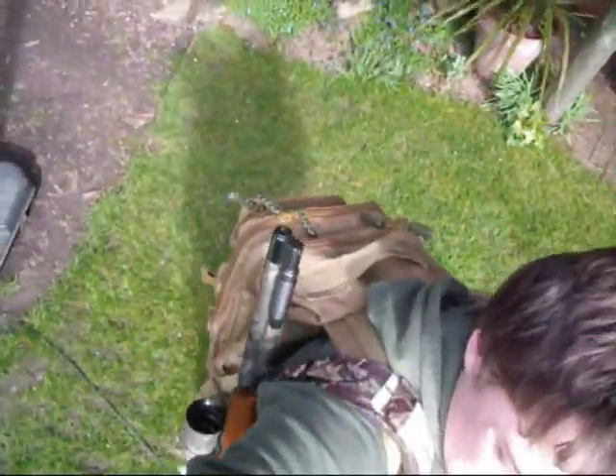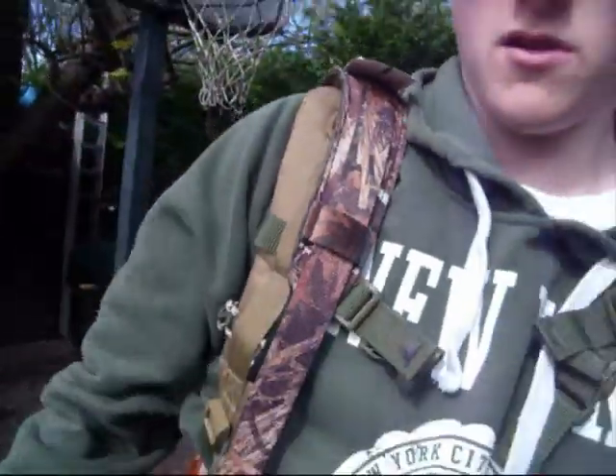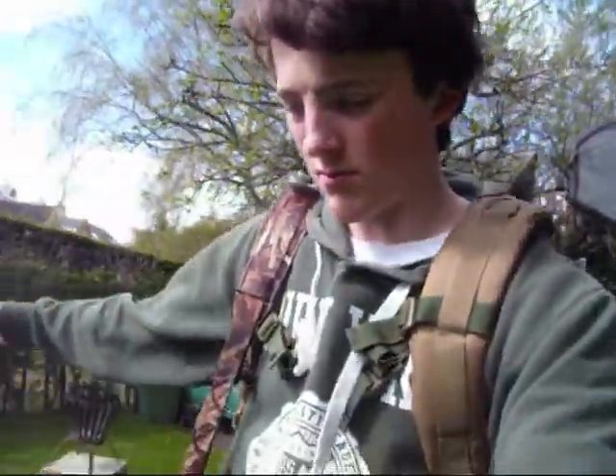Not a problem with wearing a rifle either — as you can see, it won't come off. The strap can just go right over the top of this large shoulder strap. It's on there solid, you can just walk normally and freely.